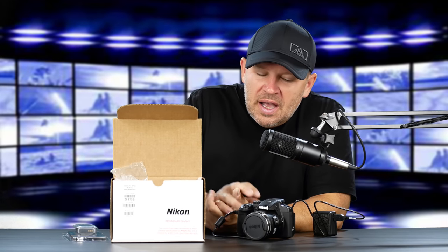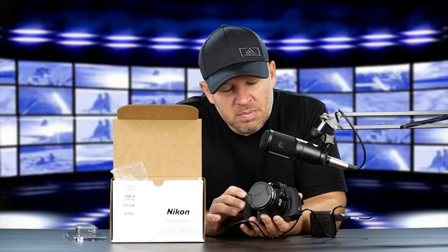Hey folks, Matt from Art of the Image dot com. Super exciting day here at Art of the Image because I have the Nikon B700 in. With the P1000 coming soon and that 3000mm zoom lens, I thought I'd better get my hands on the B700 because I still haven't tried this and I've had a lot of questions about it.